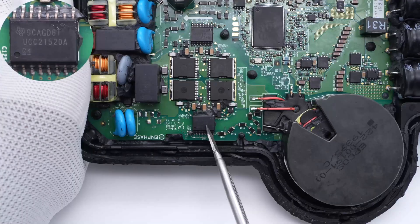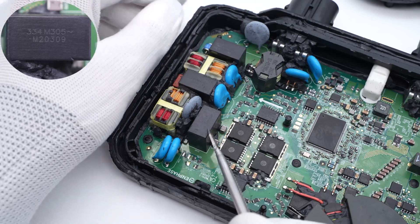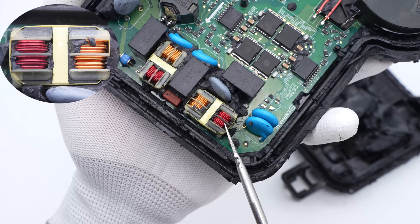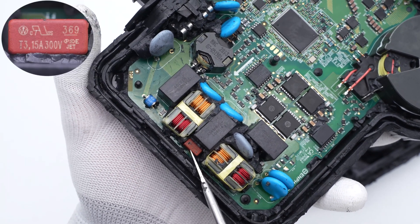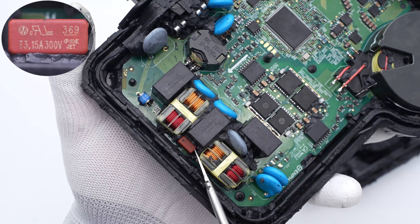Those two dual-channel isolated drivers are from Texas Instruments, which are used to modulate the drive for the MOSFETs. This is a 0.33 microfarad safety X capacitor. The common mode choke is composed of two small parts in red and copper color, and the varistor between them is from the APCOS SNF-14 series, used for output overvoltage protection. This is another 0.33 microfarad safety X capacitor. The output fuse next to it is from Littelfuse — 3.15A, 300V.